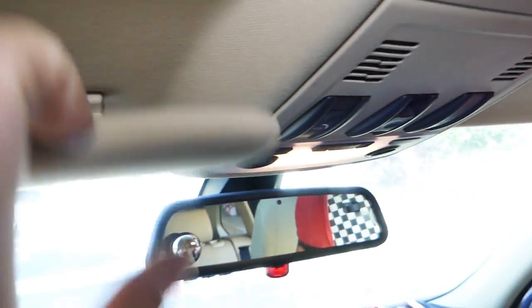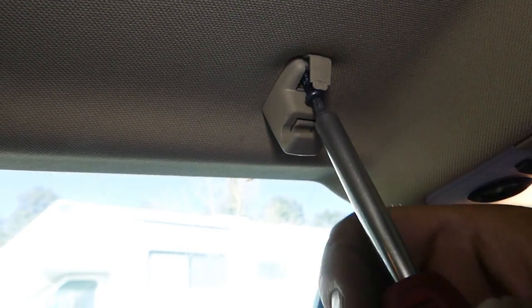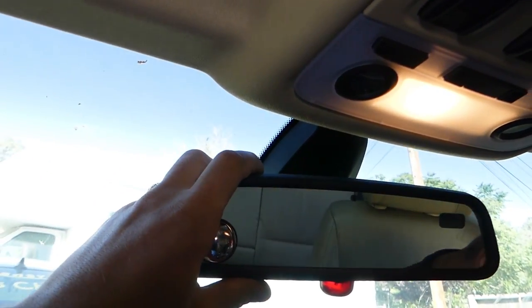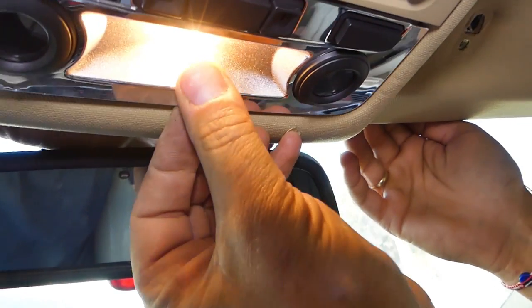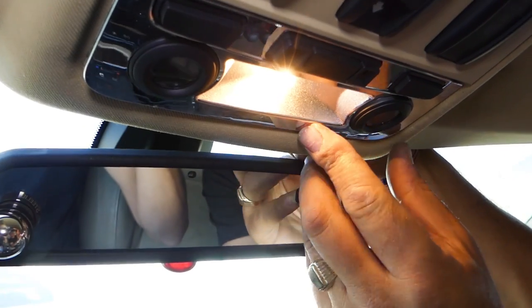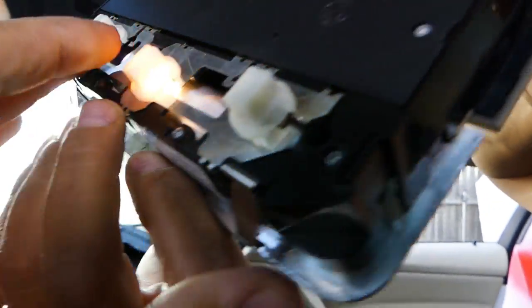Apply the same thing on this side over here. The gap is open — go ahead and remove the screw. Just pull it straight out like that. Now if you move the mirror and get your hands behind it, you'll feel two clips — one on this side and one on the other side. Pull it out, and let me show you where the clips are.